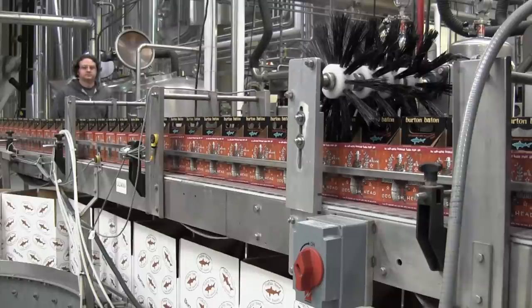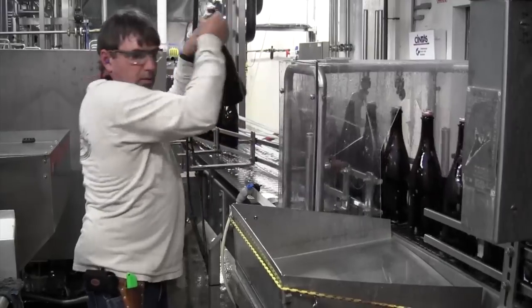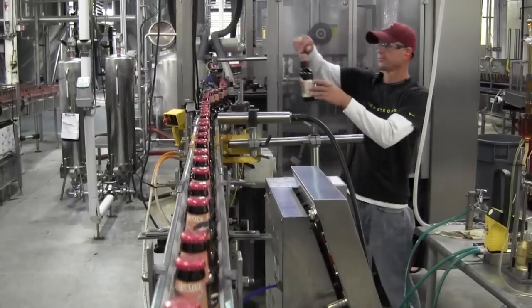I'm Jeffrey Alina and I'm the packaging supervisor at Dogfish. Typically we run with six guys on the line. We like to have one guy free for quality checks, for day-to-day activities, projects, things like that.